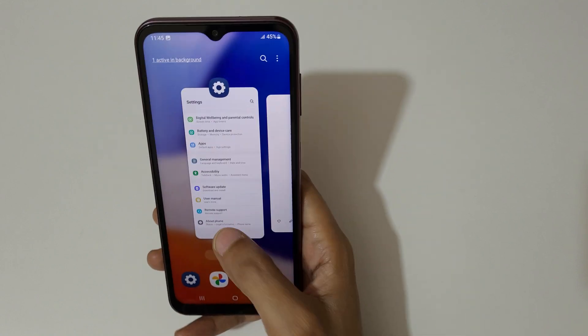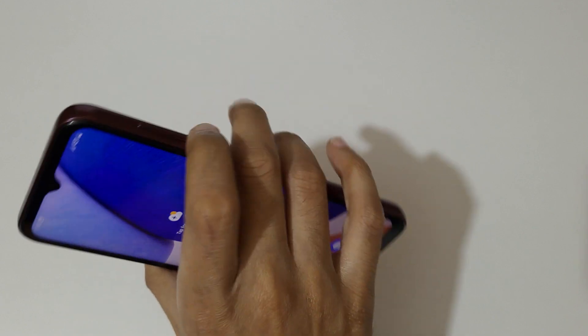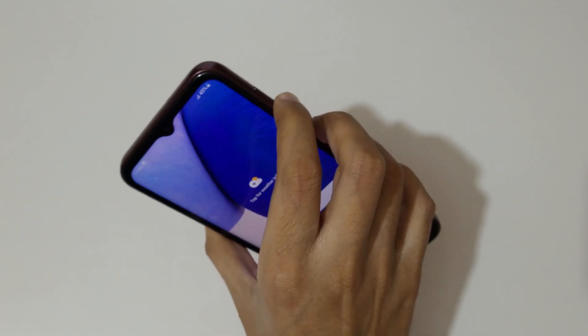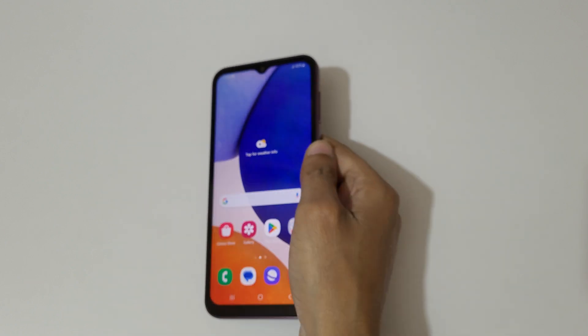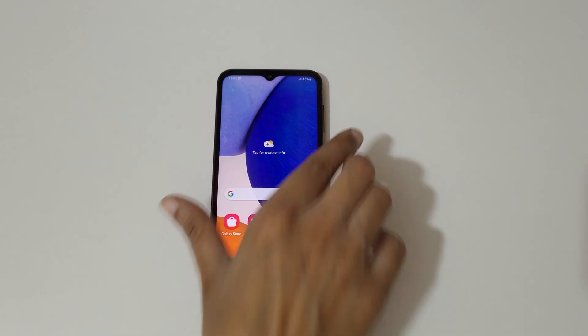So guys, this is the method to take a screenshot in Samsung Galaxy A14 5G smartphone easily. Thanks for watching — if you have any questions let me know in the comment section below. Please like, share, subscribe, and click on the bell icon for the latest updates.